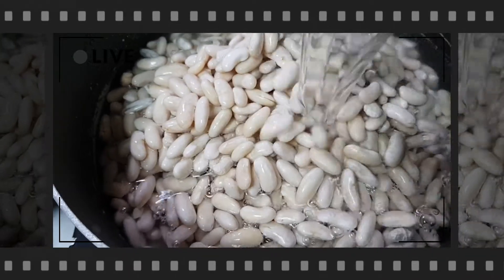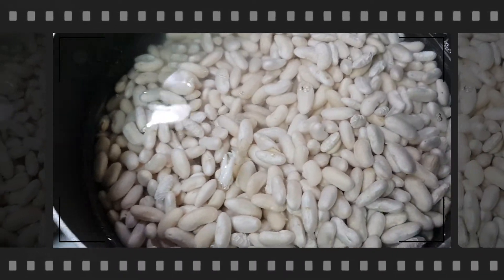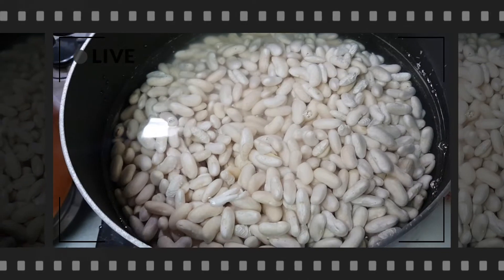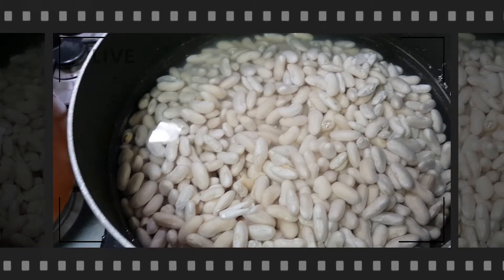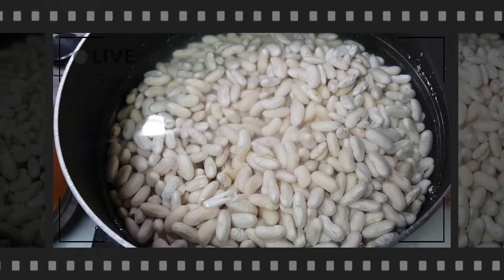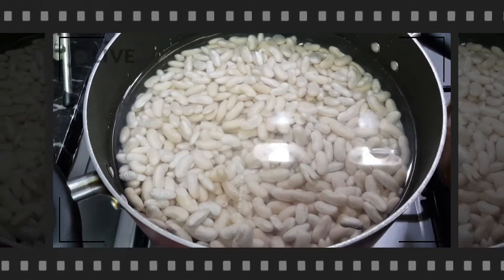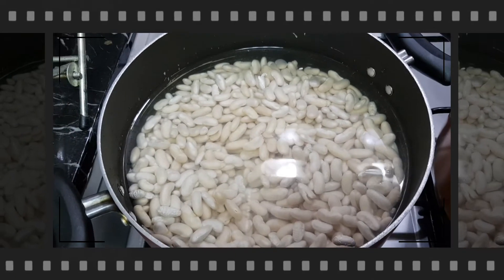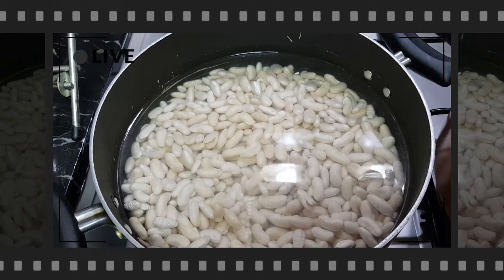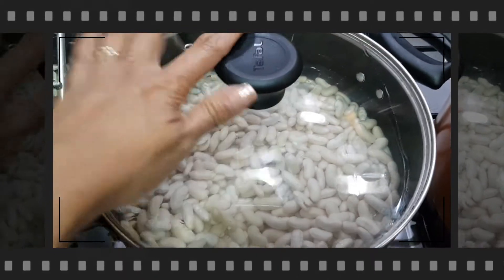In a separate pan, start boiling the fasulya on low fire for about 25 to 30 minutes. We want the beans only halfway cooked, not totally done. You have to be patient when cooking Arab dishes because they use a lot of spices — unlike Asian cooking where we mostly use just salt, pepper, and seasoning. Arabic food always comes with many spices, so just be patient.